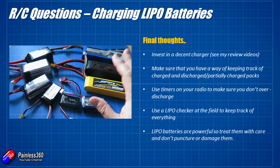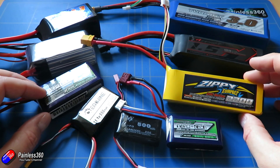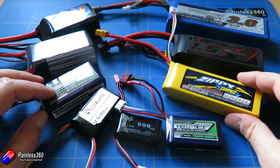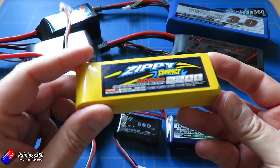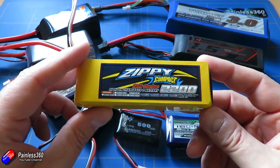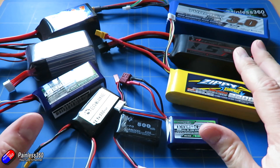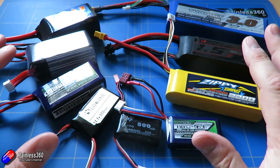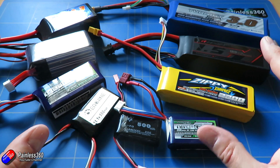Hopefully that's interesting for those coming into the hobby and dispels a little bit of the myths about what LiPo batteries are. They're a fantastic battery technology that packs an awful lot of power in a relatively small, lightweight package, which is why they're so useful for radio control. Just treat them with care and respect, get yourself a good charger, and hopefully some of your questions have been answered.